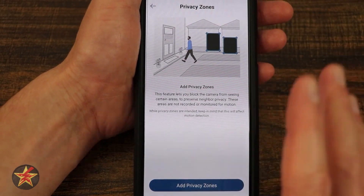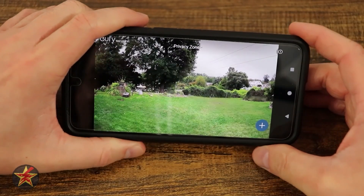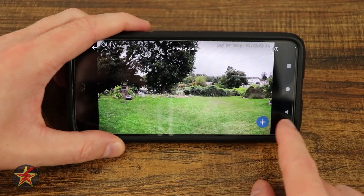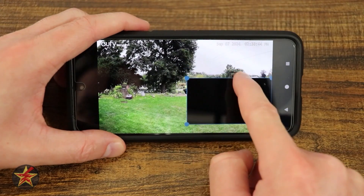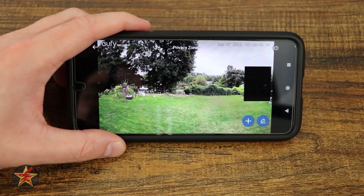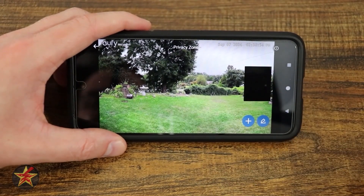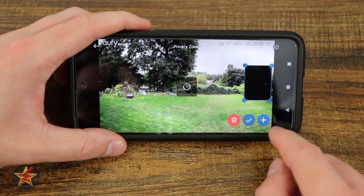Privacy zones is a great feature, especially if you have neighbors you want to keep out of your videos. I can load up privacy zone and hypothetically say those are my neighbors out on their deck and I don't want them in my videos. If I create a privacy zone, in the live feed and recordings there's going to be a black box with no data at all. That's what a privacy zone is for.